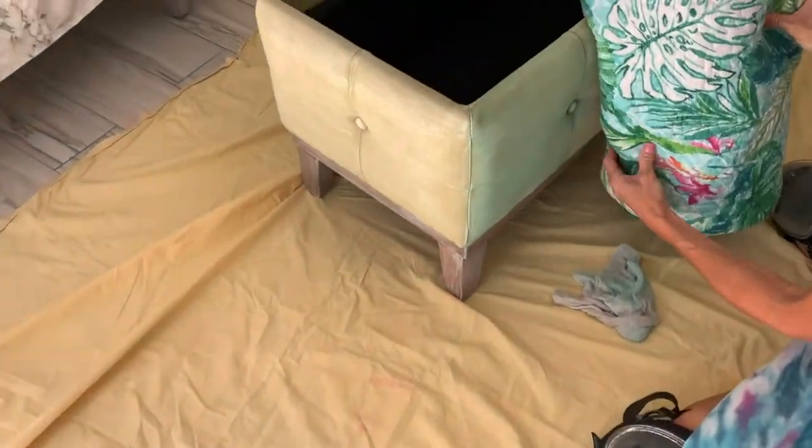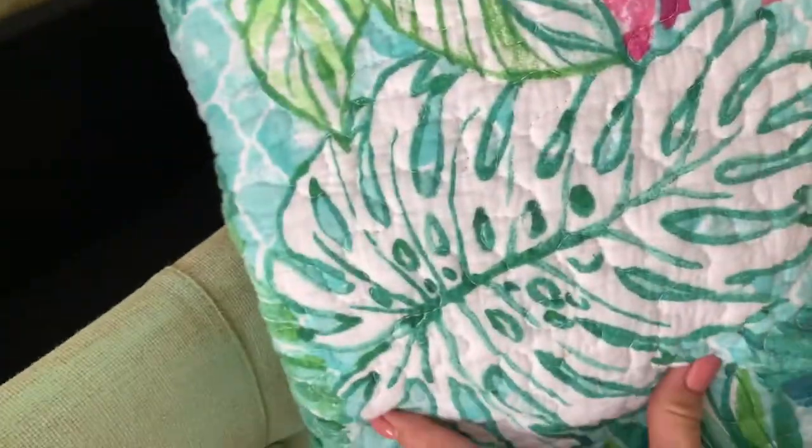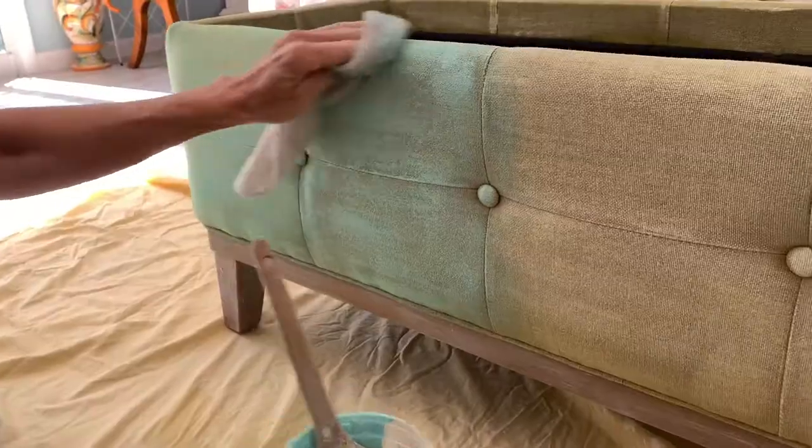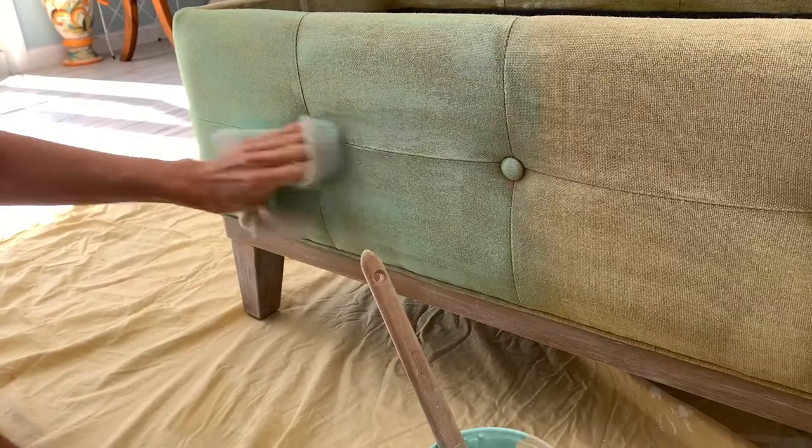So what we're trying to do is match this. I won't know until I get it in the house, but I think it looks good. This is what we're matching it to — well, not matching, but blending. We're blending. Let's blend it up. So far, so good. It looks pretty nice. I like it. I think it's going to take a lot of paint, though.